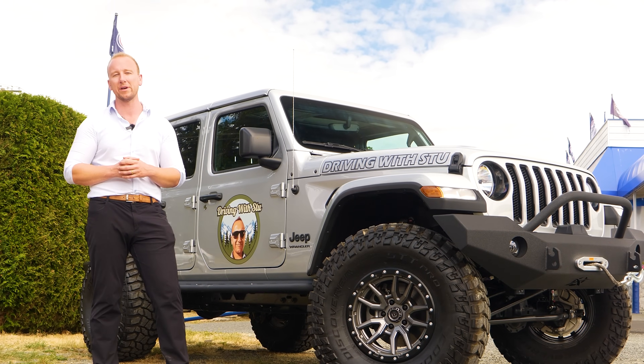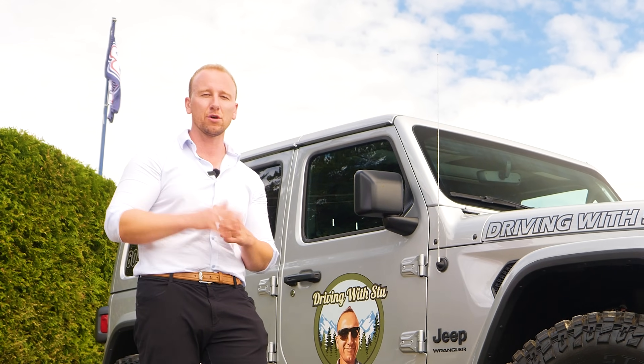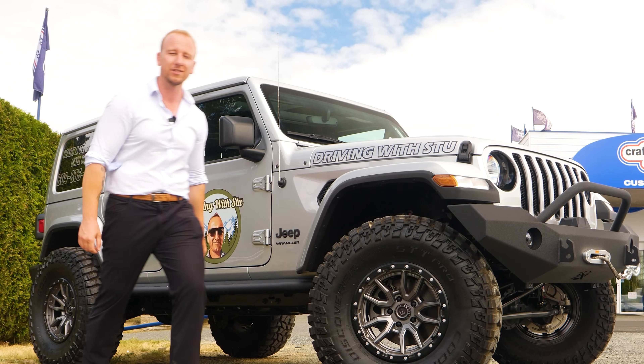That wraps it up on the Driving with Stu Mobile. I want to hear from you in the comments what you would rate this Jeep build on a scale of 1 to 10. Thank you guys so much for watching — if you're not subscribed already make sure you do, hit the thumbs up if you enjoyed it, and I will see you on the next one.